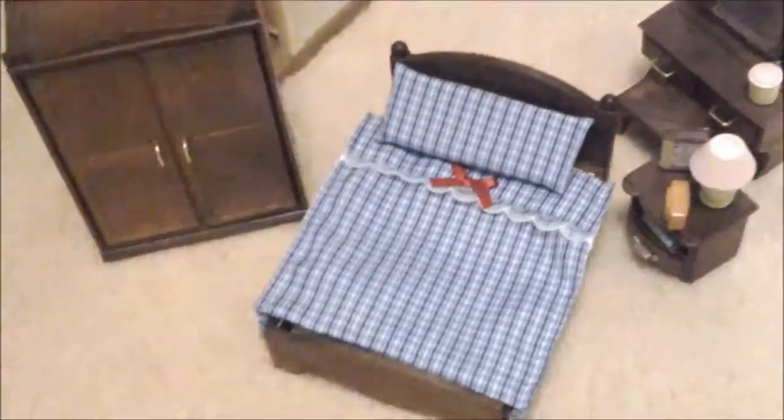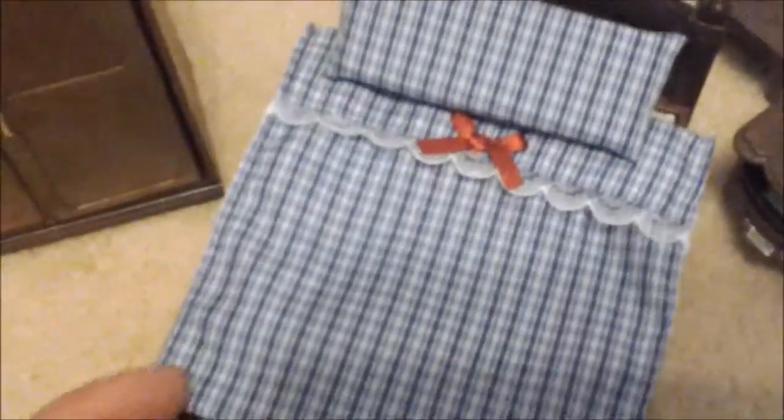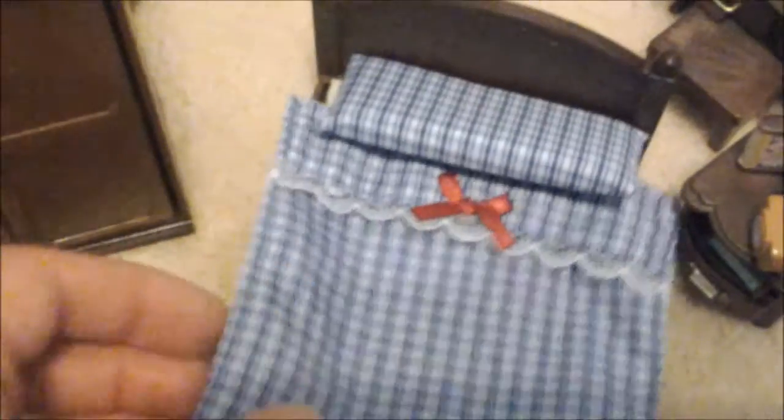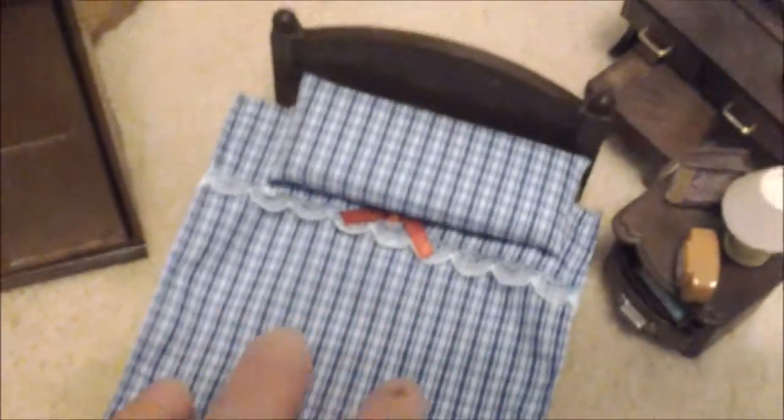This comes with a double bed — I think it's really nice — a big tartan checked pattern and a little mattress underneath.